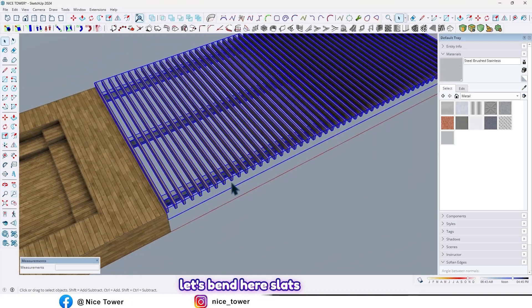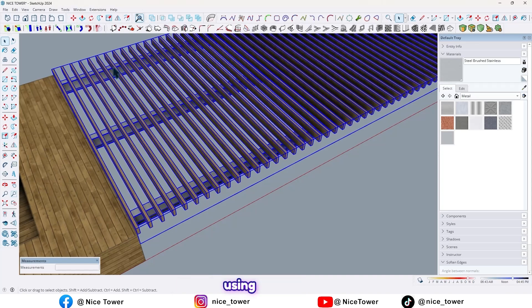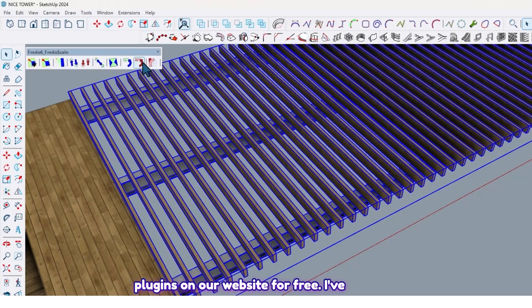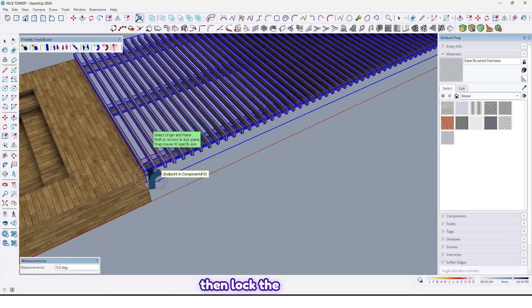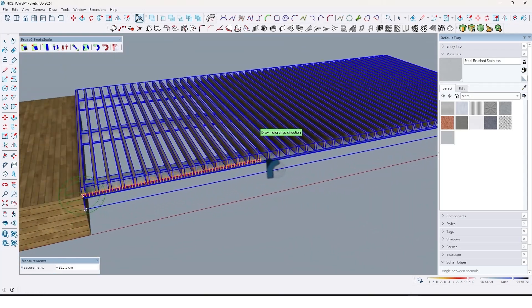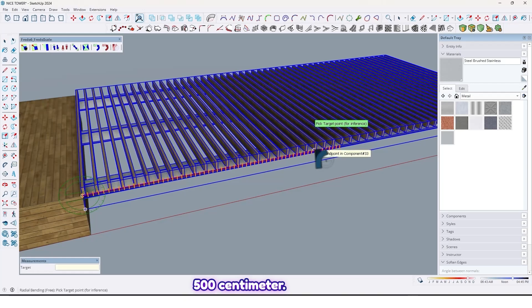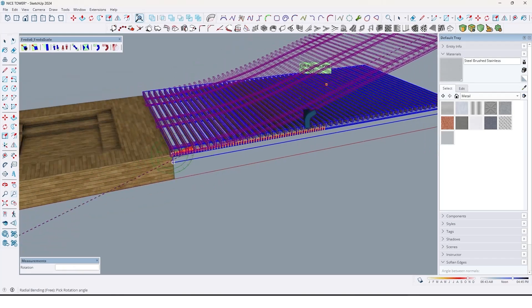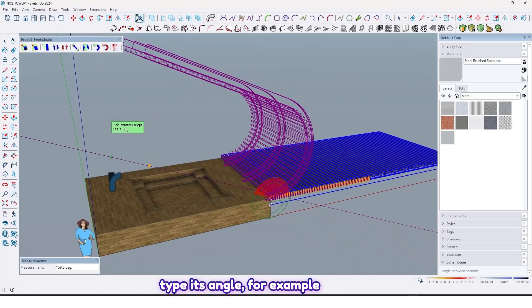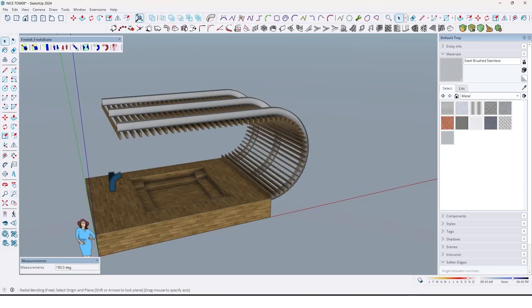Now let's bend the slats and I-shape profile. By using Fredo Scale — you can find these plugins on our website for free, I've shared the link in the description — click on this option. Then lock the axis by the arrow key and type 500 centimeters. Then click here again, bend it like this, and type its angle — for example, 180 — and enter like this.